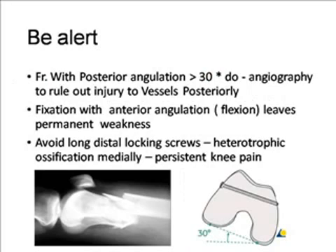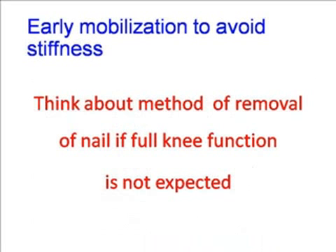Nail is not always safe — unstable configuration may cause non-union and breakage of the nail. Avoid retrograde nailing in cases of open physis injury, very short distal fragments that cannot accommodate two locking screws, and cases of knee contractures. Be alert for fractures with posterior angulation more than 30 degrees — perform angiography to rule out injury to posterior vessels. Fixation with anterior angulation leaves permanent quadriceps weakness, and avoid long-distance locking screws as hypertrophic ossification may form medially and cause persistent knee pain.